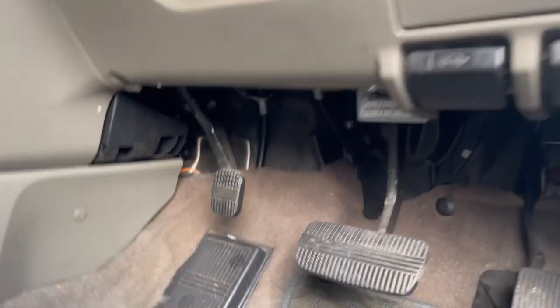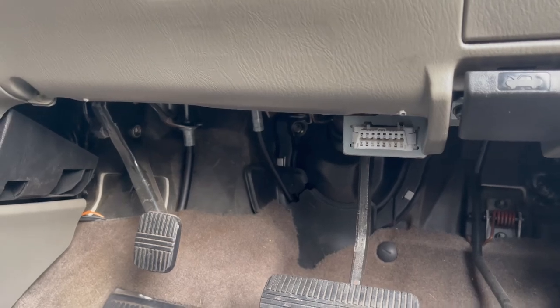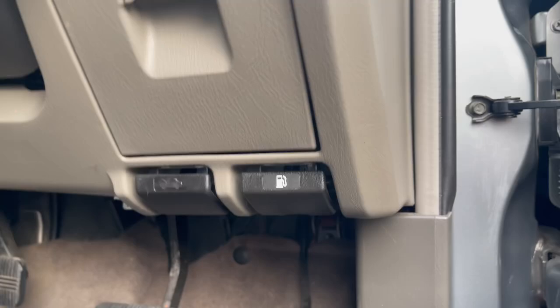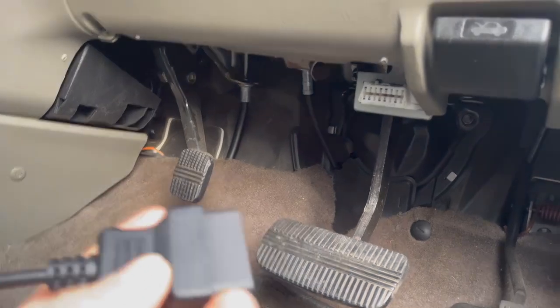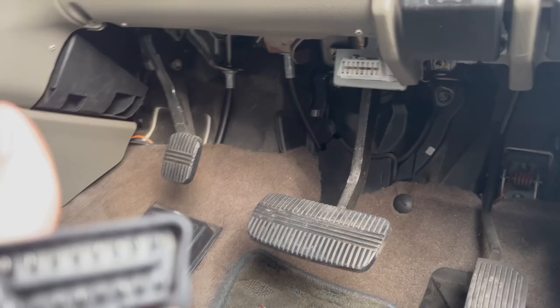Okay everybody, so E50 Nissan Elgrand. There's your OBD on there, so it can only go on one way — as you'll see from there, and from the fittings there. So it's to go that way up.